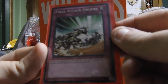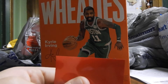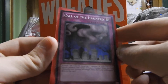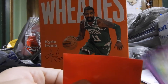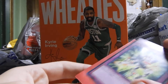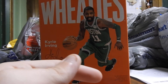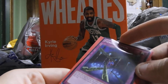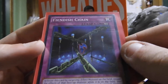We got Cloning. We got Final Attack Orders. We got Call of the Haunted. We got Roll Out. And we got Fiendish Chain trap card, which has some pretty cool art on it.